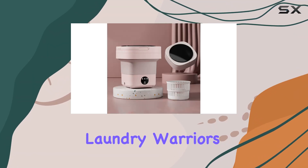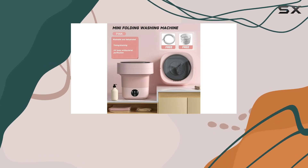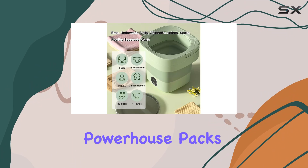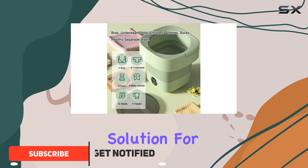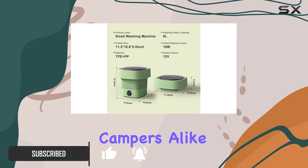Hey there, fellow laundry warriors. Today, we're diving into the world of compact cleanliness with the D-Rise Portable Mini Washing Machine. This little powerhouse packs a punch, offering a convenient solution for apartment dwellers, dorm residents, travelers, and campers alike.